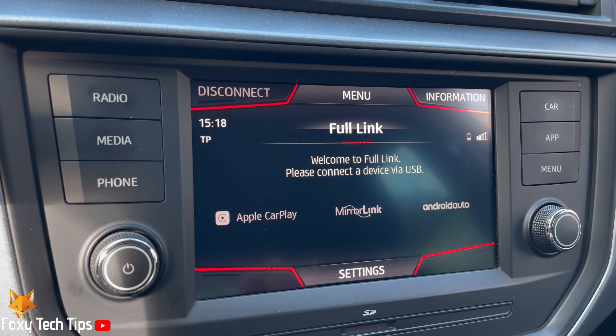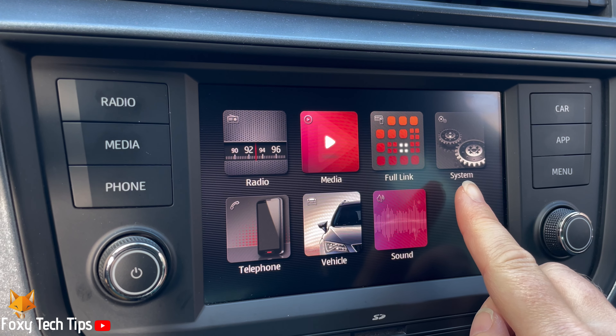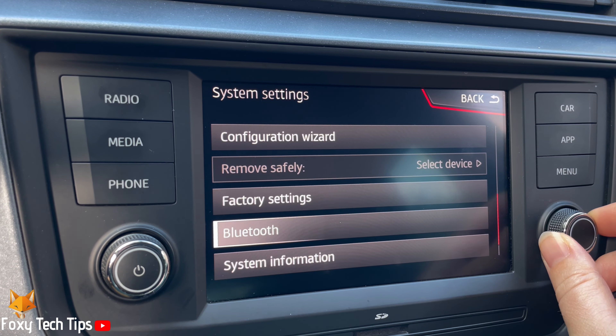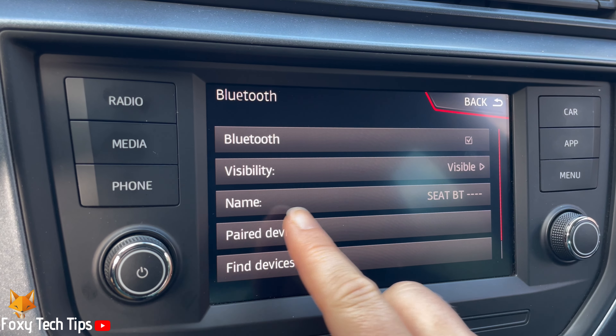Press the menu button to the right of the screen, then tap System. Scroll down the system settings and tap Bluetooth. In the Bluetooth settings, tap Name.